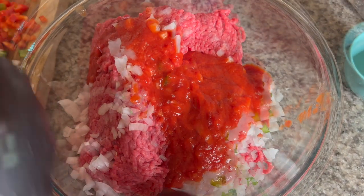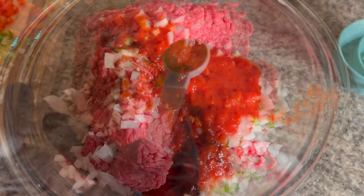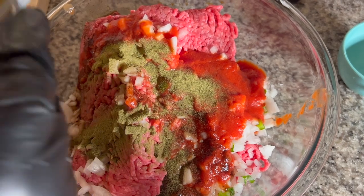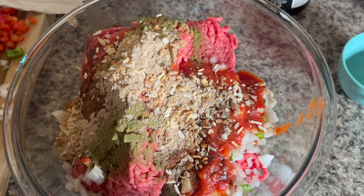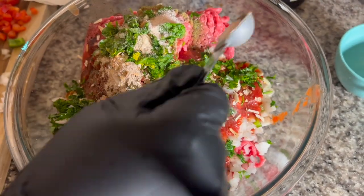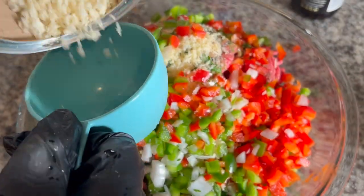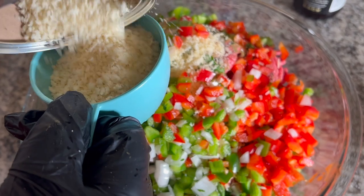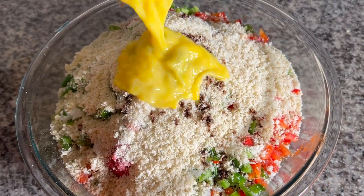Add the tomato sauce. Next thing we'll add is our Worcestershire sauce. We're going with our thyme. I'm also adding my Lipton onion soup powder, some parsley, some salt, and pepper. I'm also going to go in with our panko breadcrumbs.